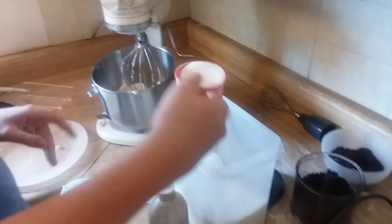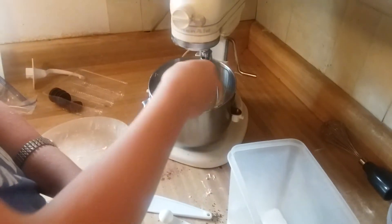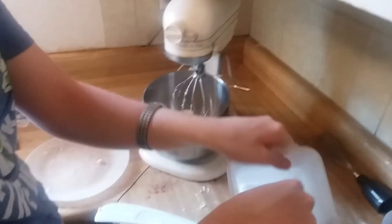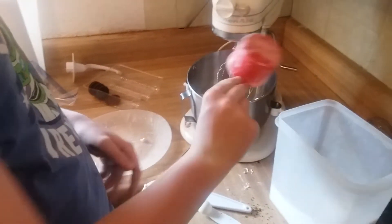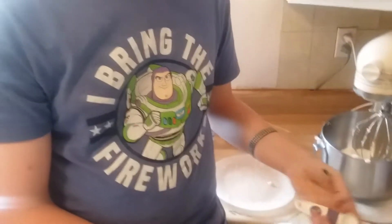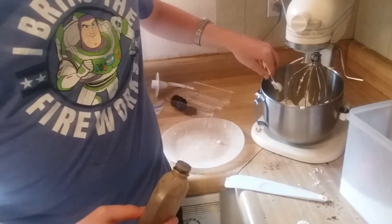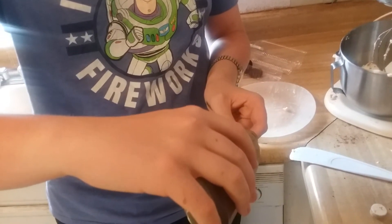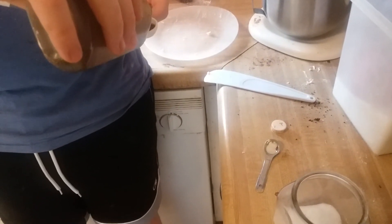Now we need to fill it up all the way. We're gonna fill it up all the way and put it in. The last cup will be filling it up all the way — and that'll be it. And we're ready to add two teaspoons of vanilla. We're gonna fill it all the way — that'll be the second cup. And we're gonna put the last cup of vanilla extract in.